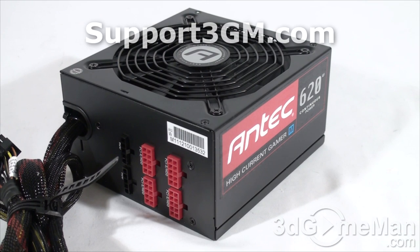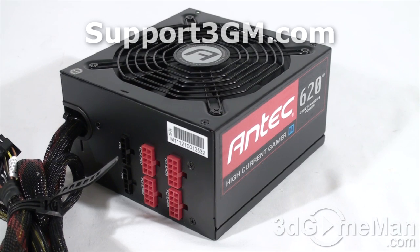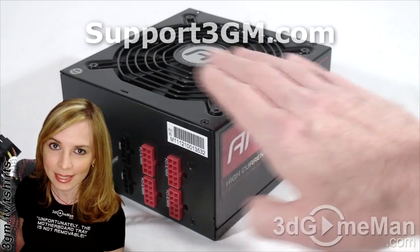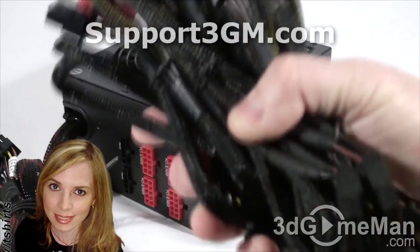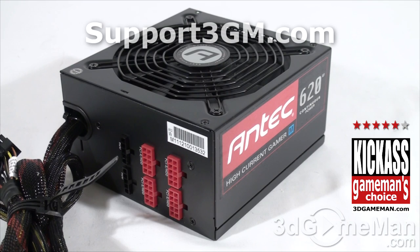You'll be very hard-pressed to find a power supply that has this kind of quality — continuous power at an affordable price in this class. It also comes with a quiet 135-millimeter fan, and all of the leads are sleeved and most of them are modular. Overall, all things considered, this is a kick-ass product. Until next time, take care.